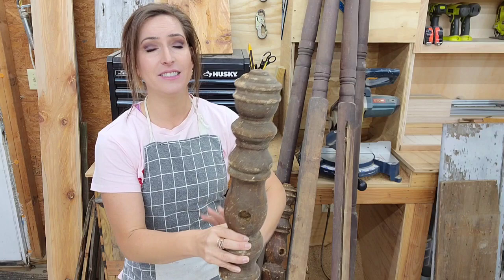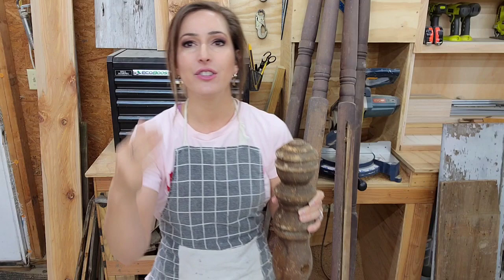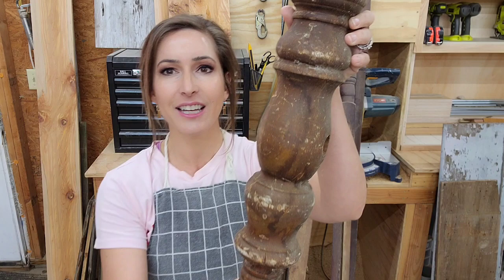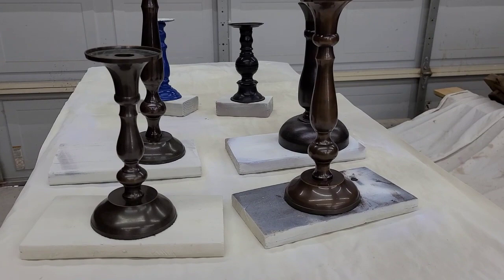These are amazing. If y'all ever see a bed on the side of the road that has amazing feet or spindles or whatever, pump the brakes, do a U-turn and go back and get them, because they make the most amazing candlesticks or risers. A lot of people don't even use candlesticks anymore to put candles on — they use them to elevate their decor. They look amazing in a grouping. I'm so excited, these are going to turn out so good.